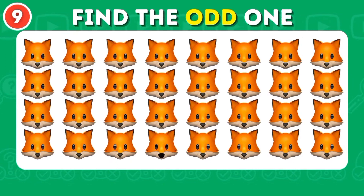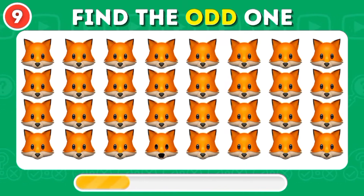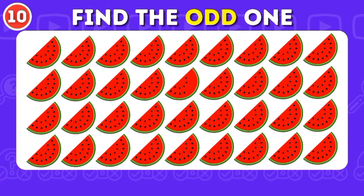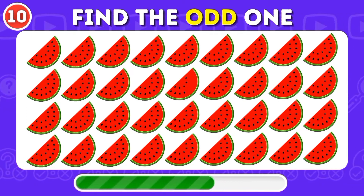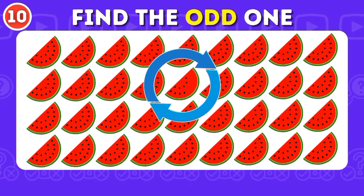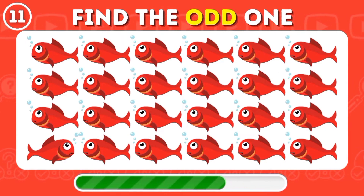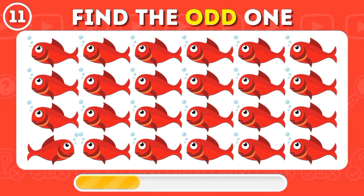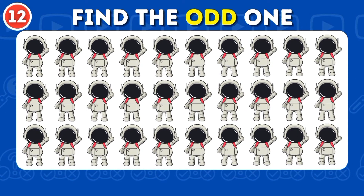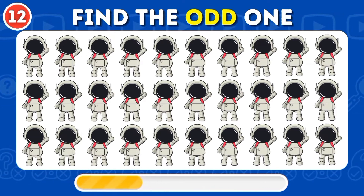Continuing to count: 1... 8... 11, 12, 13, 15, 16, 17, 18, 19, 20, 21, 22, 23, 25, 26.